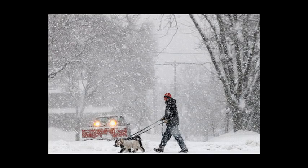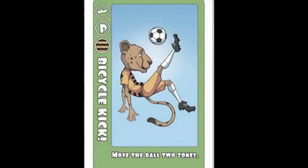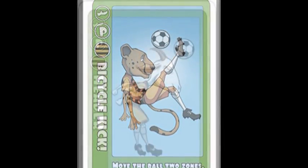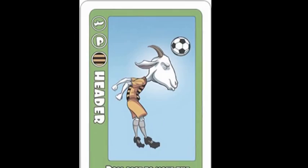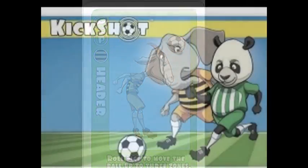Now you can play soccer in winter. Created by a certified soccer referee, KickShot is a fast-paced board game that will keep you on the edge of your seat. You can score on your opponent's goal while defending your own. Move the ball down the field with cards like bicycle kick and header. Play a penalty shootout. You can even scale the game to different levels for those participating.